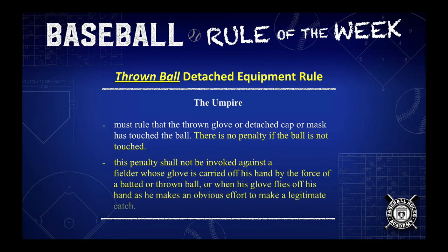This penalty shall not be invoked against a fielder whose glove is carried off his hand by the force of a batted or thrown ball, or when his glove flies off his hand as he makes an obvious effort to make a legitimate catch.